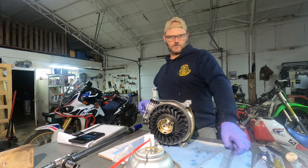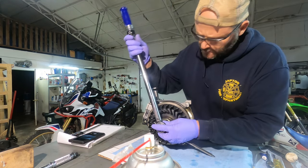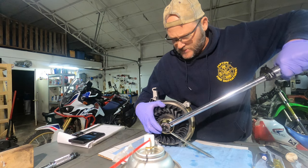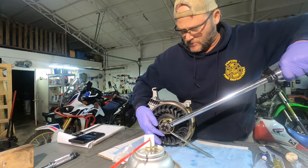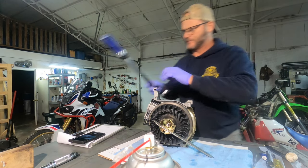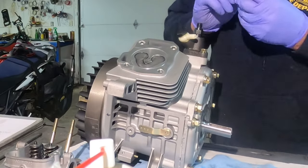We'll go ahead and get this finger tight. Put something to keep the flywheel from moving through the spring cup. They actually make a retainer for the other side of the crank for these things, but I don't have one that fits a 20 millimeter, and this spring cup is pretty darn strong. That's 55 foot-pounds.